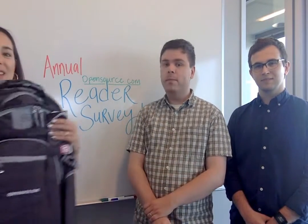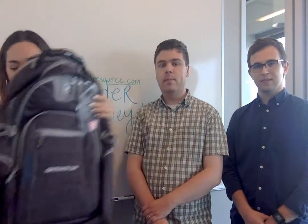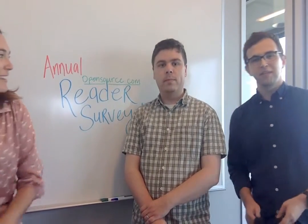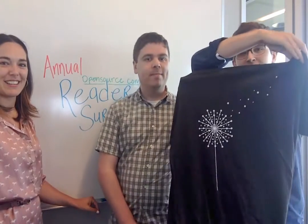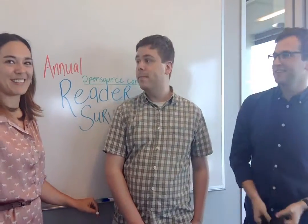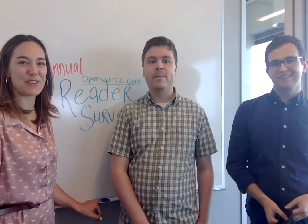You could also win an opensource.com backpack — you've got the opensource.com embroidery here, it's a pretty sweet backpack and one person will win this. And five lucky winners will receive an opensource.com t-shirt. It's got a nice double-sided design and we have it in a whole bunch of different sizes and cuts. Take our survey and thanks for your feedback.